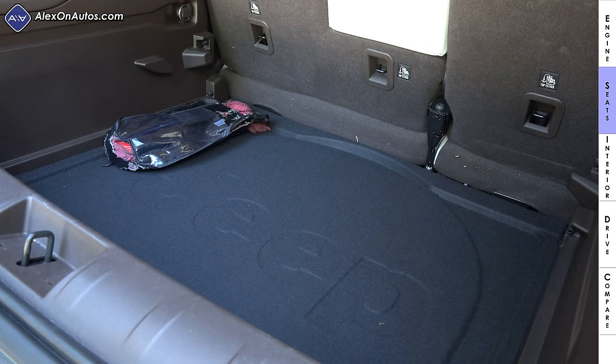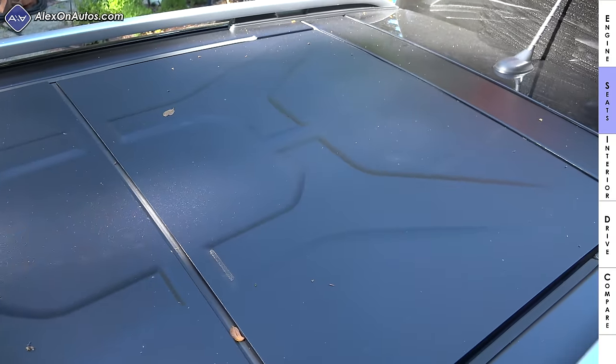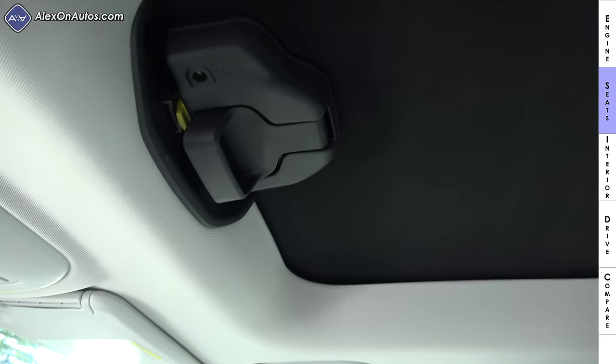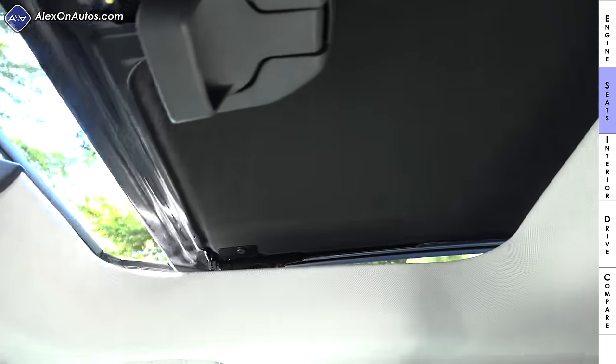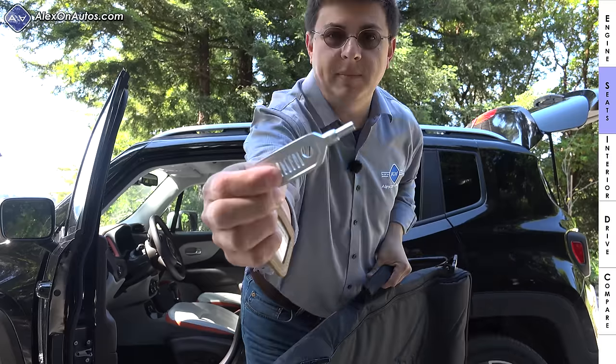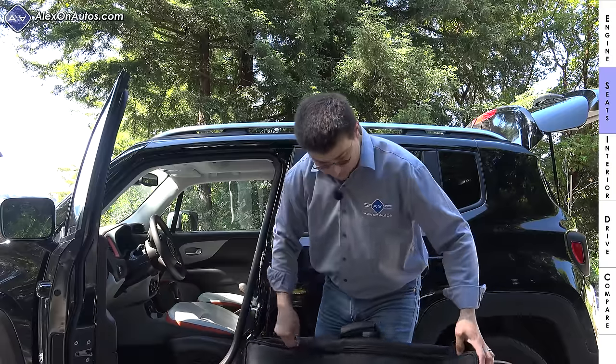Our model has the optional dual sunroof — one panel above the front seats and one panel above the rear seats. These are not glass panels but rather a polycarbonate material. Both front and rear panels are removable from the vehicle; however, only the front panel is powered. The front panel has a vent mode and can be fully opened just like a traditional moonroof. To remove the panels, you need a special bag and a small Jeep key that unlocks the panel from the roof.